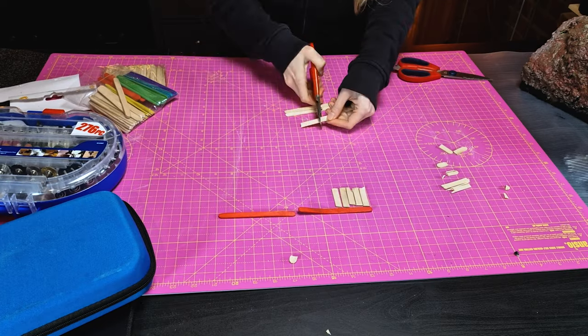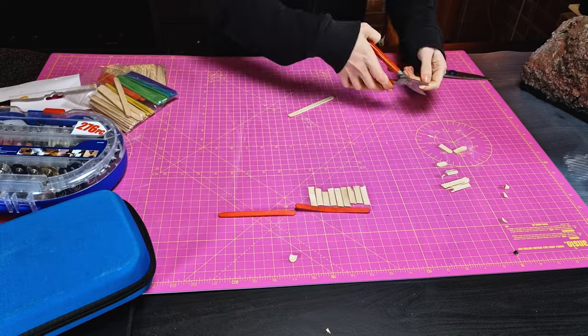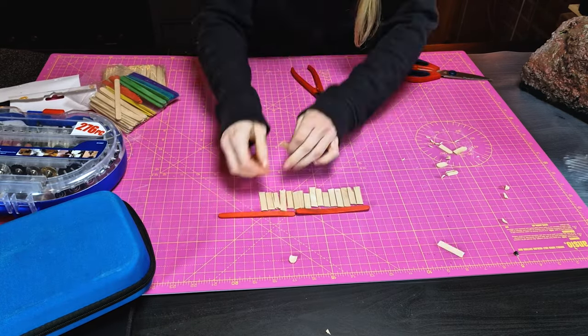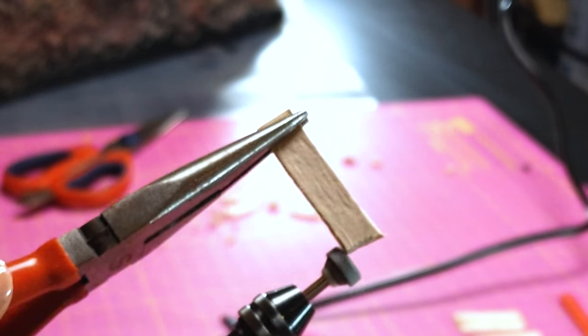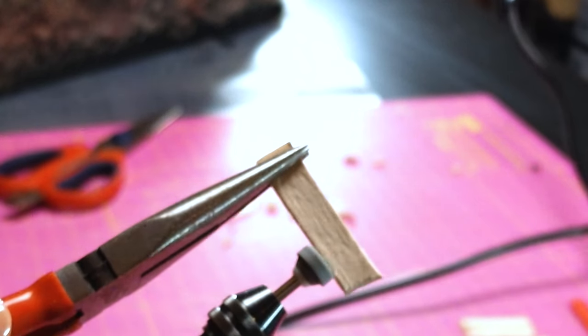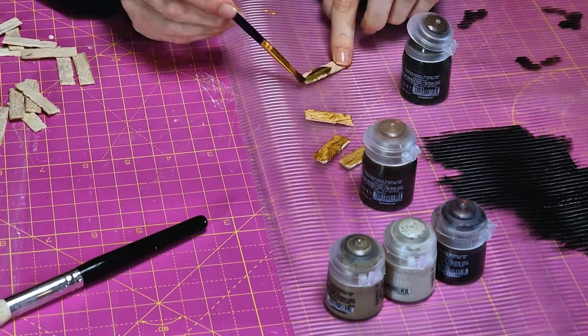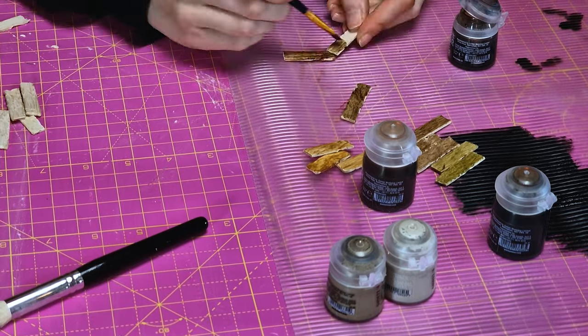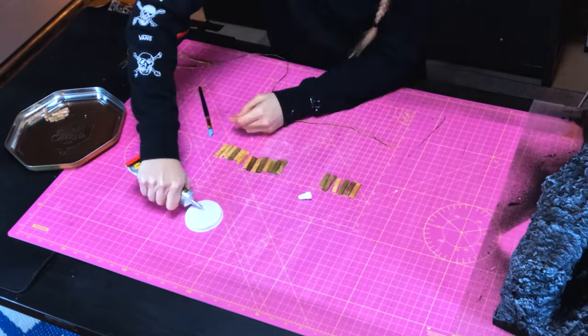Next up was creating the bridge. To create the dilapidated bridge I used lolly sticks and then cut them to size. To make them look like mini worn-down wooden planks I used a dremel to make cuts and scratches — in hindsight this would have been much easier to do before I cut up all the sticks. I then used a mix of citadel contrast paints to age the wood and make it look more damp and decayed, then assembled the bridge with some rope and glue.